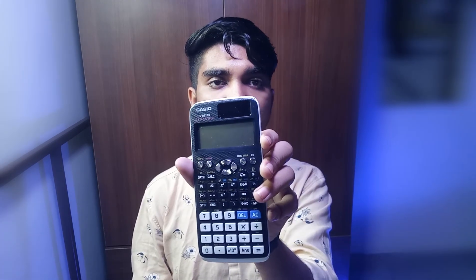The Casio fx-991 EX has a price range of 1400 to 1600, but during sale times you can get it for around 1300. I use this calculator myself and highly recommend it. I recommend sticking with the Casio brand — it is one of the best. All statistical formulas are available in this calculator, so go and purchase it online. Don't go for the previous two calculators shown in this video; go for this one only.